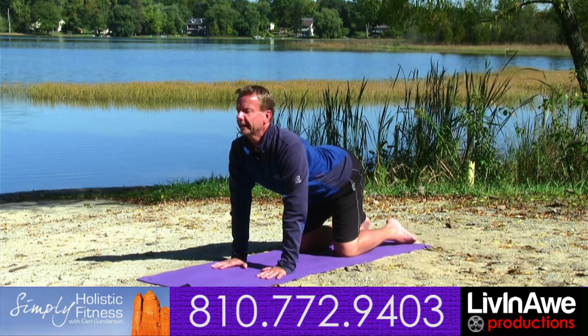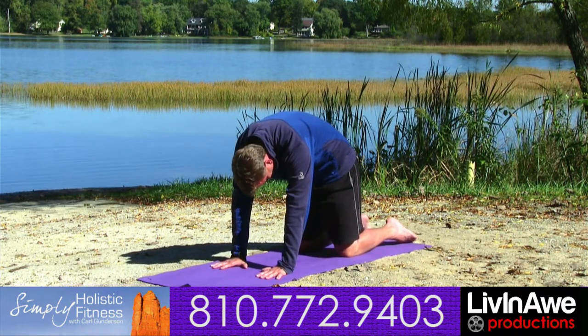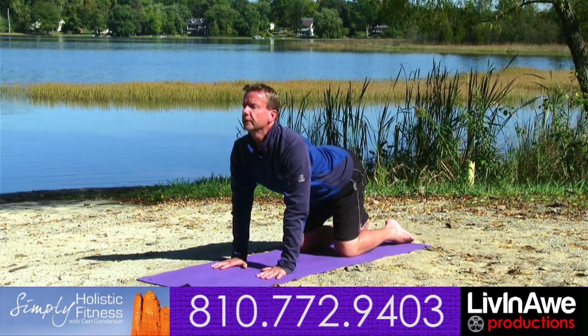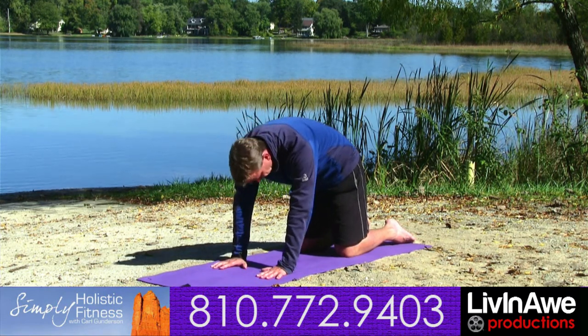Coming back into cat, exhale through the nose, draw the chin into the chest, tuck in your tail, drawing your abdominals into the ribcage. Inhale as we come into cow — belly comes down towards the earth, gaze and tailbone turned up towards the sky. Exhale as we come back into cat.